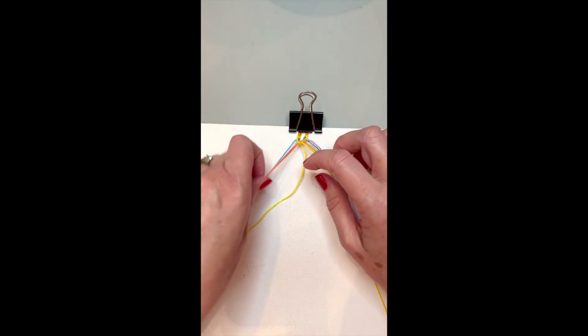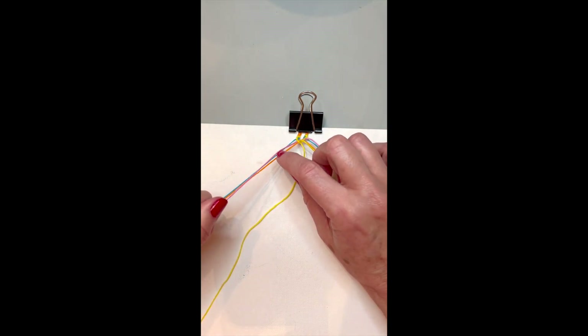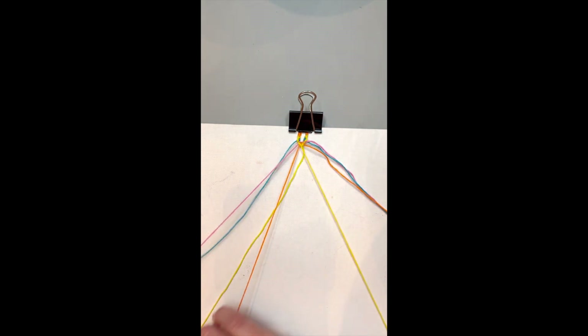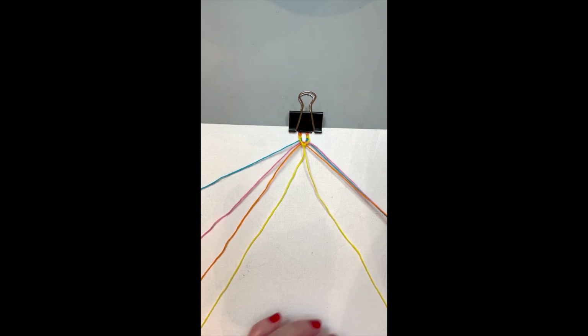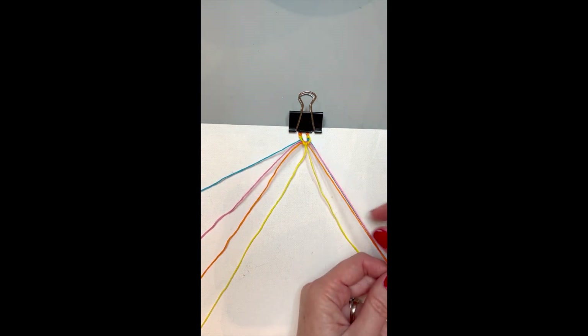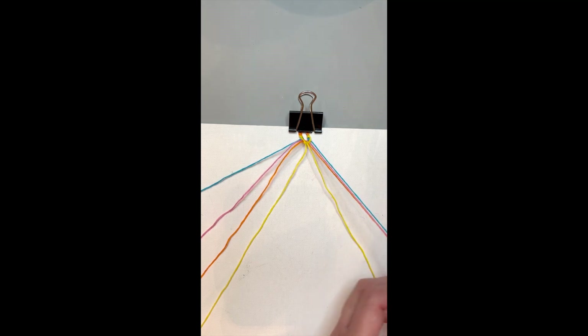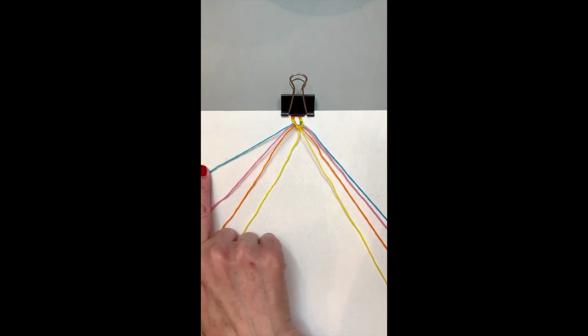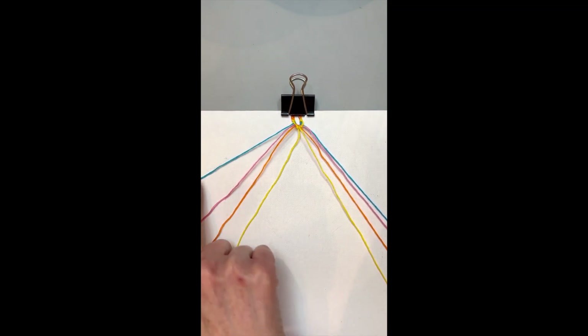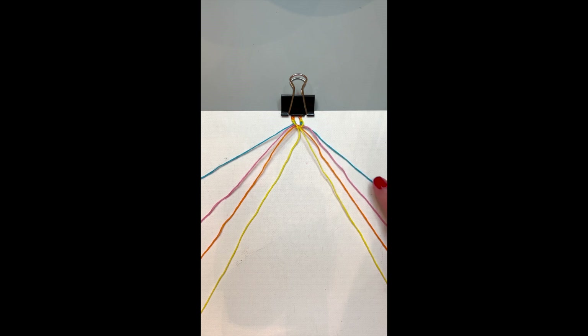We're going to start again with the same pattern, except this time yellow will be at the end and we'll be starting with the blue. Go ahead and put your strings in order so you don't get confused — you can see how they changed position, and this is going to happen every single time. Now start with blue: blue with the pink, blue with the orange, and then blue with the yellow. On the other side the same: blue with the pink, blue with the orange, and lastly blue with the yellow. Then the two blues will come together.